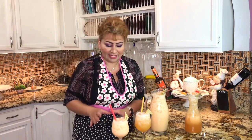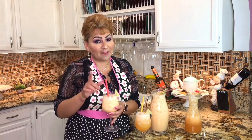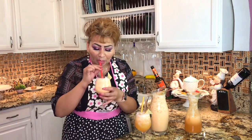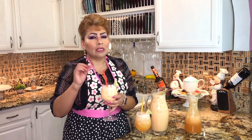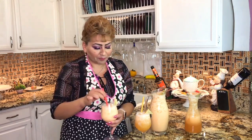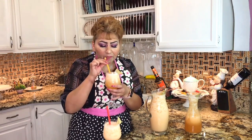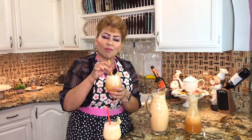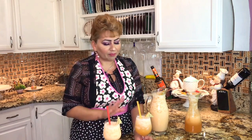This is the part that I love the most — tasting my recipes. I'm going to taste first the one with the condensed milk and the evaporated milk. So delicious and refreshing. Perfect. Let's see the one just with the cantaloupe and the syrup. Both ways are perfect, and you have two options.